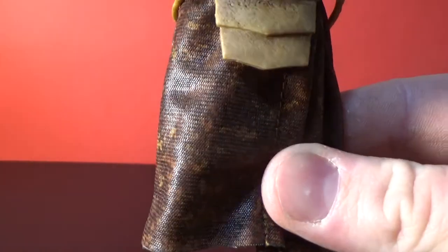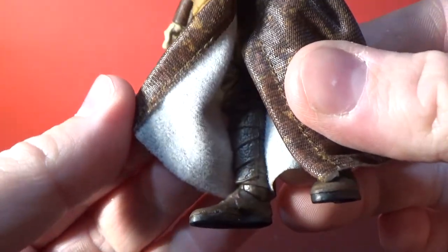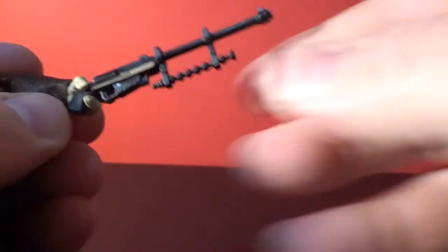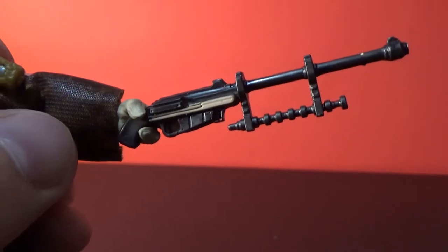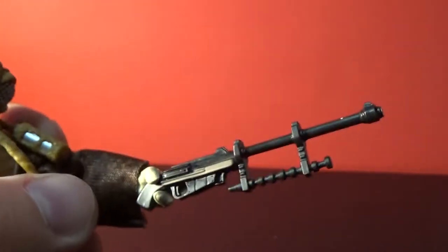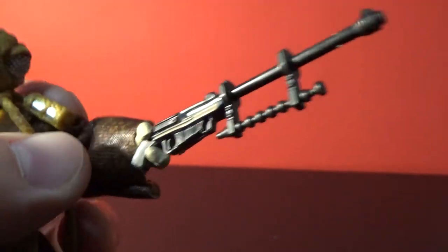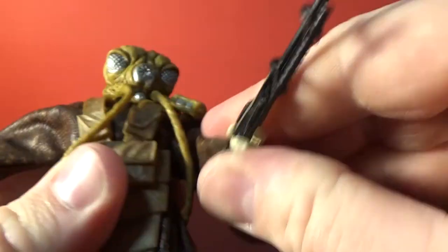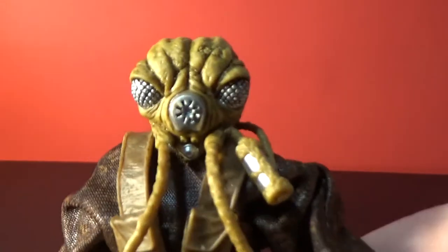If I just open up the inside there you can sort of get the idea of what I mean. The figure comes with this blaster — I'm not sure what the name is, I didn't do my research — but it looks cool. We've seen this on three-and-three-quarter-inch figures over the years. The head sculpt looks fantastic.